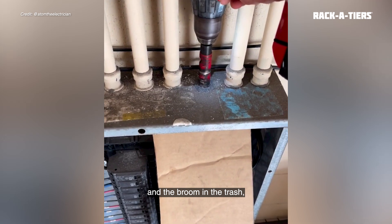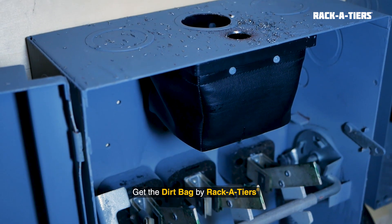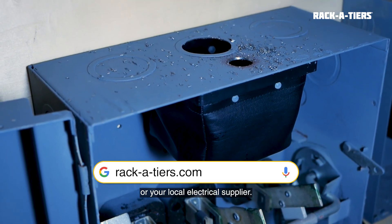Leave the cardboard and the broom in the trash and stop metal shavings from getting in your panel. Get the Dirtbag by Racketeers from Racketeers.com or your local electrical supplier.